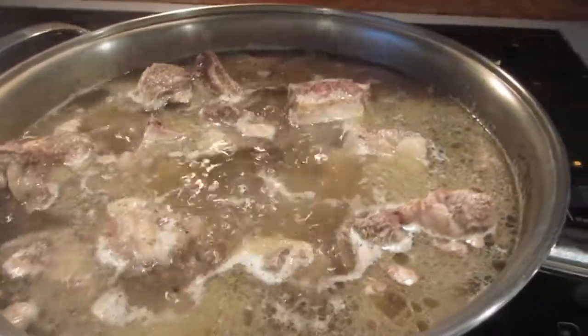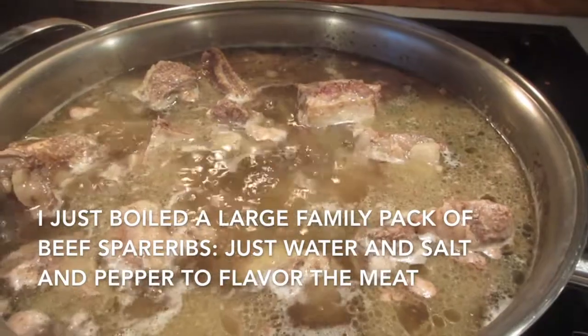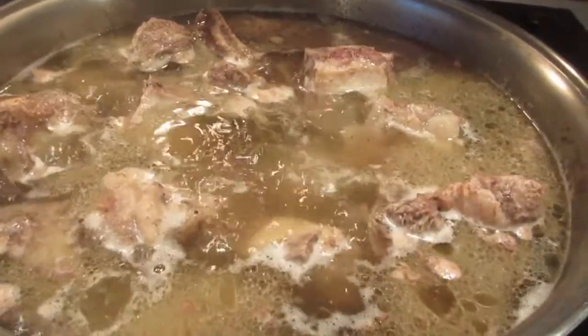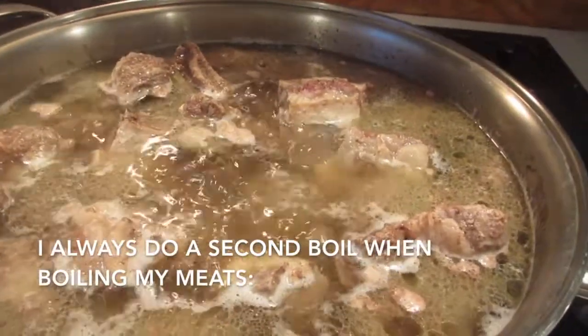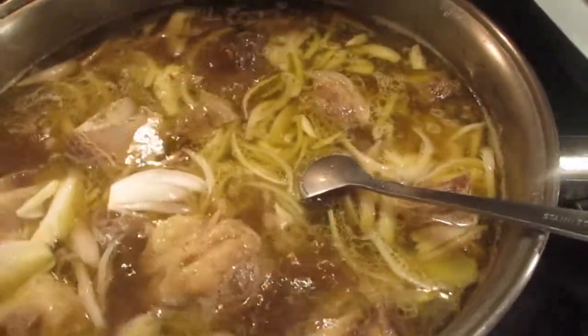All right, this is the first boil. What I'm going to do is transfer the meat onto a large bowl, take out the liquid, and then put new water in there and bring it to a boil again. That's the liquid I'm going to use for both of the dishes.